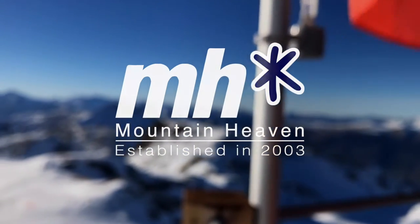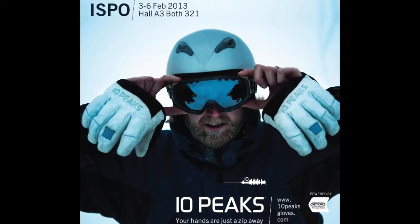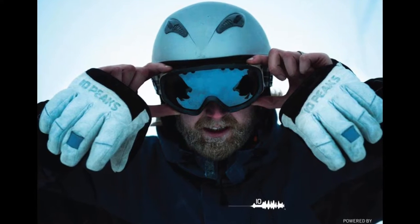Welcome to the Mountain Heaven review of the Ten Peaks C-Zip gloves. We first spotted these gloves at a ski and snowboard show three years ago. We picked up a pair because we had a feeling they'd be really convenient, and since then we've been using them regularly.